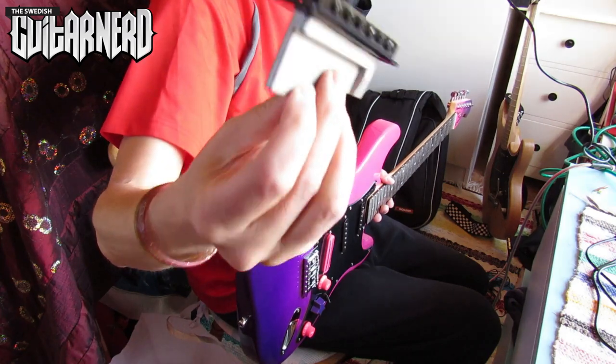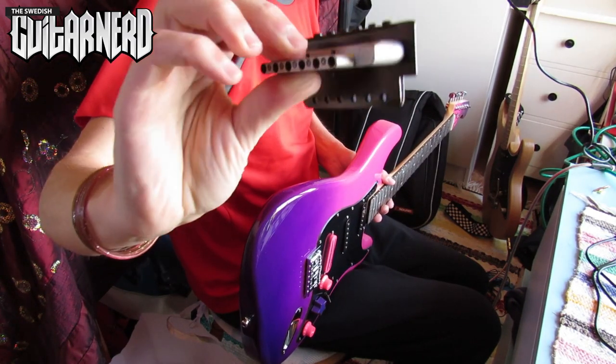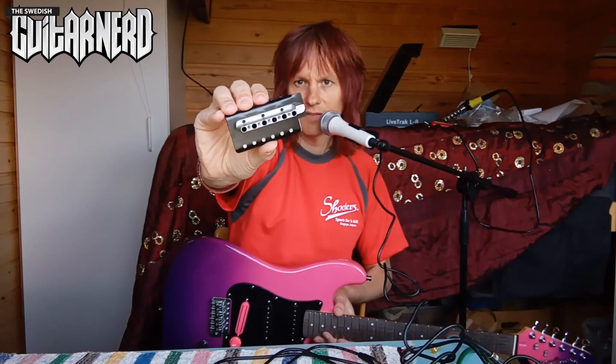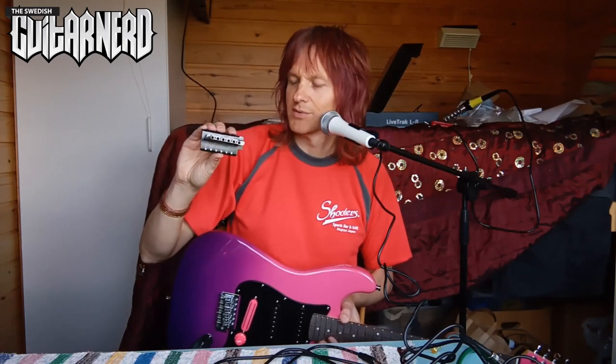Here's the tremolo, or the bridge part of the tremolo. It's all black. There's a piece of cardboard here and the biggest block in the world - well, as you can see, this is as little metal as possible in a block. I don't know if the block actually makes that big of a difference; everyone seems to argue that it does, but it might be a myth.